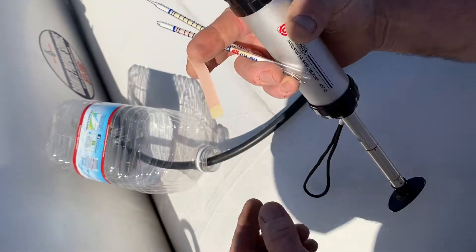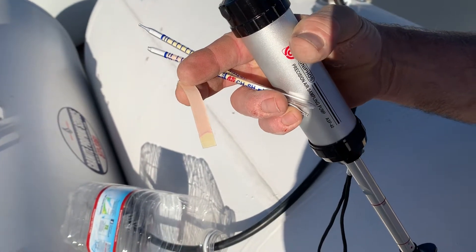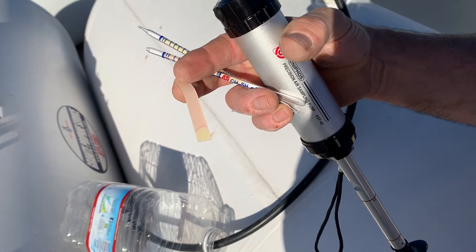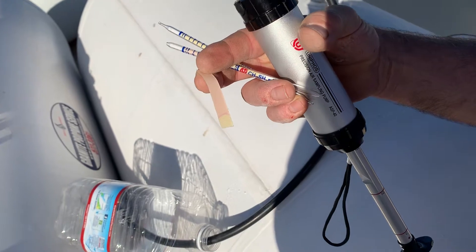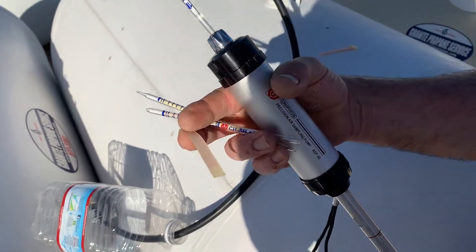We're going to take it out and see if we've got a color differential. There — you can see color differential. This is somewhere around 30 parts per million, so it should have happened in something close to 30 seconds. That's how they work.